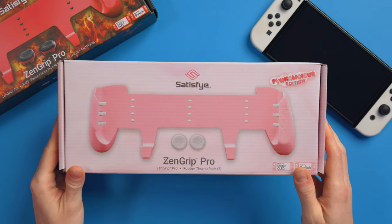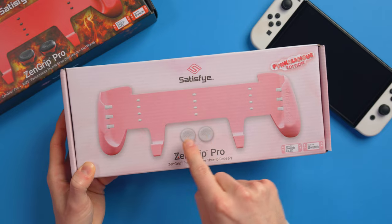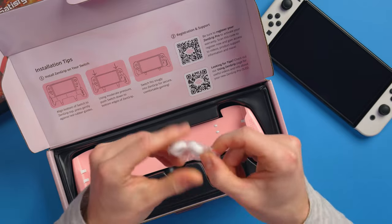Here's the box for the Pinkalicious. You can see we get the grip itself, and then we also get two little circle things which are thumb grips. So let's open it up. Here's the Pinkalicious — that is pretty much all you get inside the box: the thumb grips and the Pinkalicious grip itself.